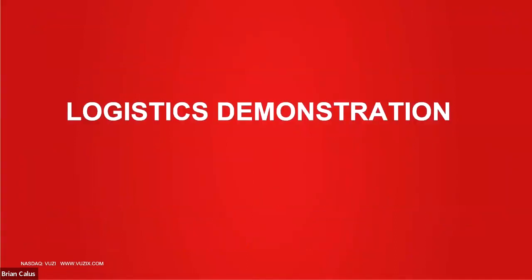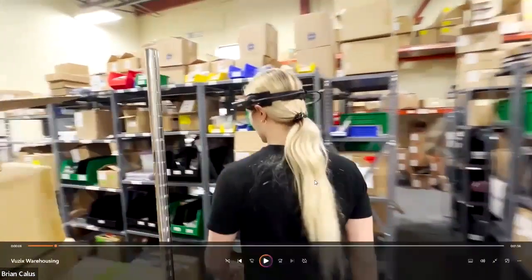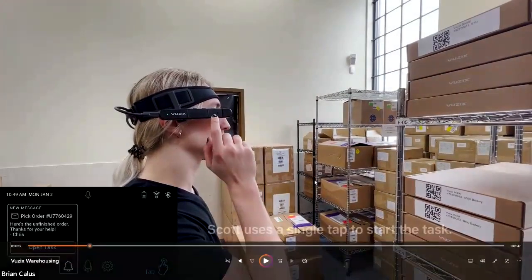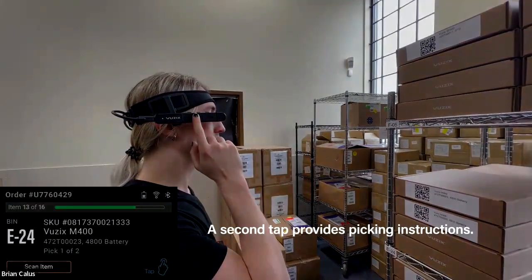Now we're going to show a video of a picking example done right here in our own warehouse. I'll pause it a few times to talk through what you're seeing. Our warehouse manager — we'll call him Scott — is wearing the Vuzix M400 on a headband with the battery mounted on the left side and the M400 just under his right eye. What you see in the bottom left corner is exactly what Scott sees in the M400 display.